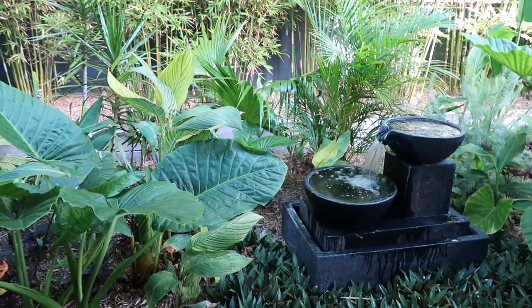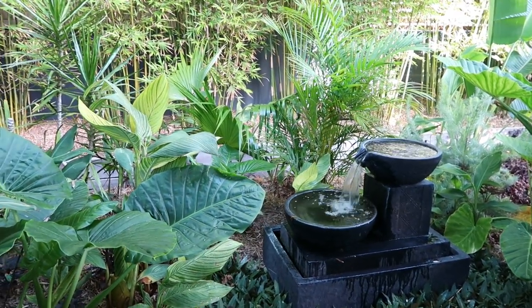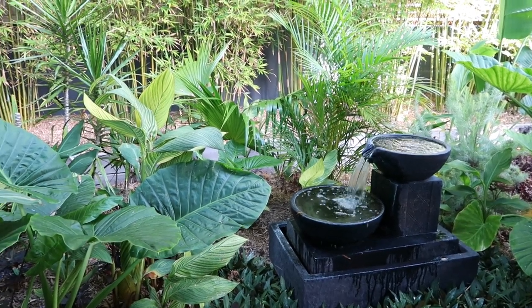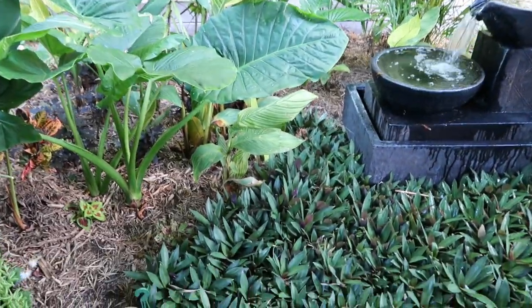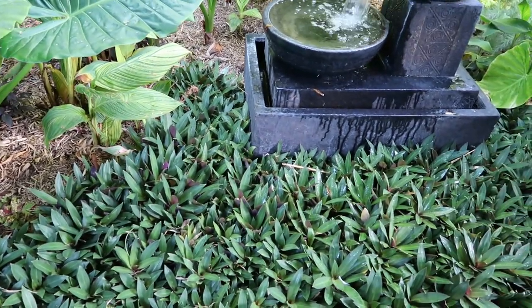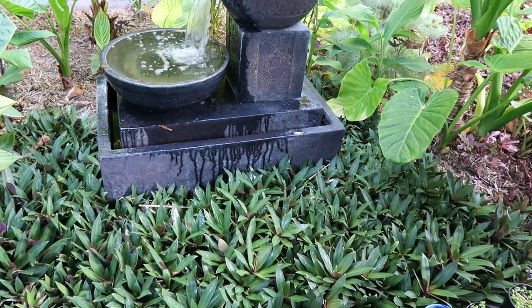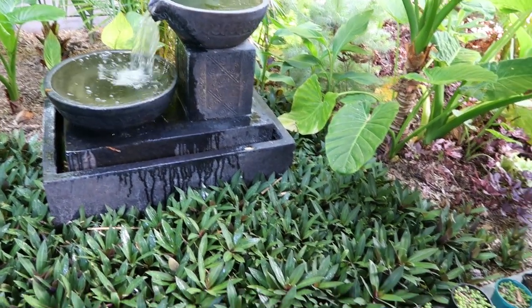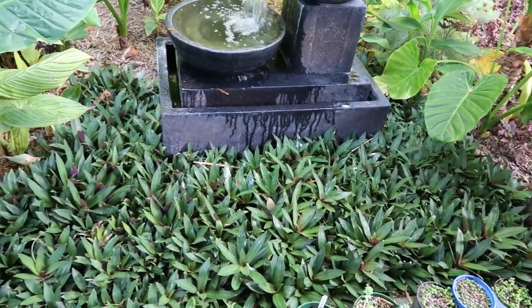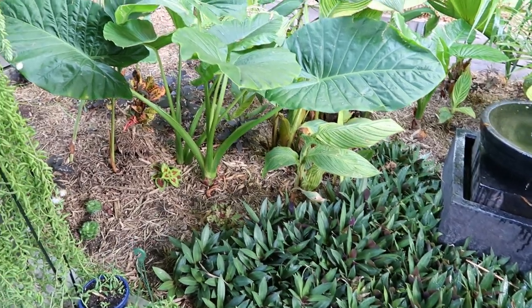Let's start near the water feature — it creates a lovely sound. We've got fairly heavy traffic noise because we're on a main road, so this helps to create a nice ambience. In front of the water feature we've got Moses in the Cradle, botanical name Rhoeo, and they have spread quite a bit. I'm trying to create a gentle curved line away from the water feature on either side, and they're looking fairly dense now — exactly the effect I wanted.